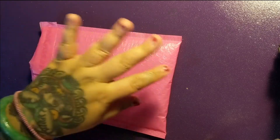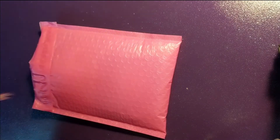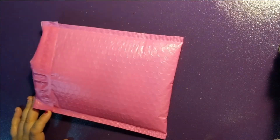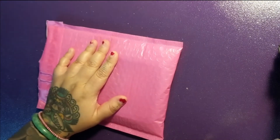Hey everyone, Beverly here. I need to do my nails so please don't judge me. I know they're kind of getting really messed up, but today I wanted to do an unboxing, unbagging of my new diamond painting tray and my light pad cover.